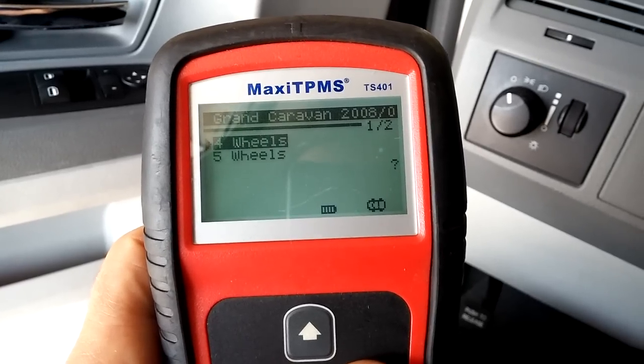Four wheels or five wheels? We've got to see if the spare tire has a tire pressure sensor in it. We'll start with four wheels — they're more common.